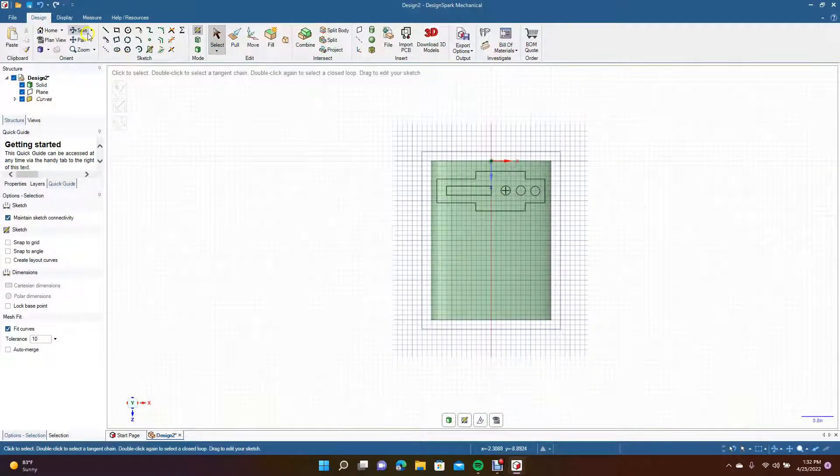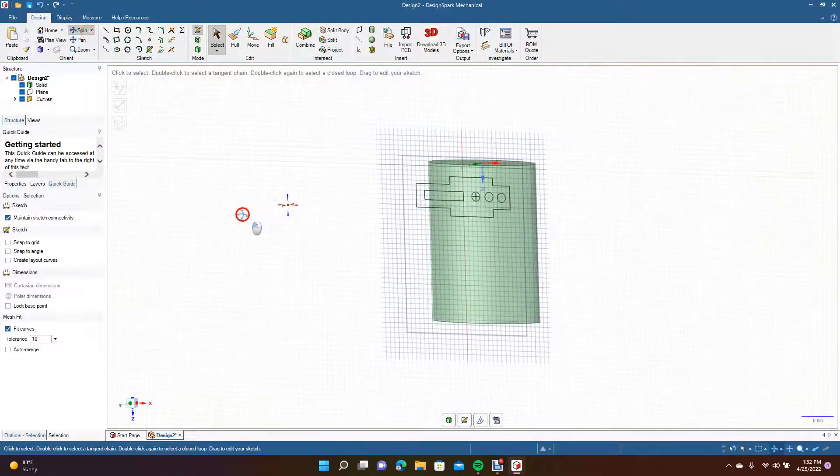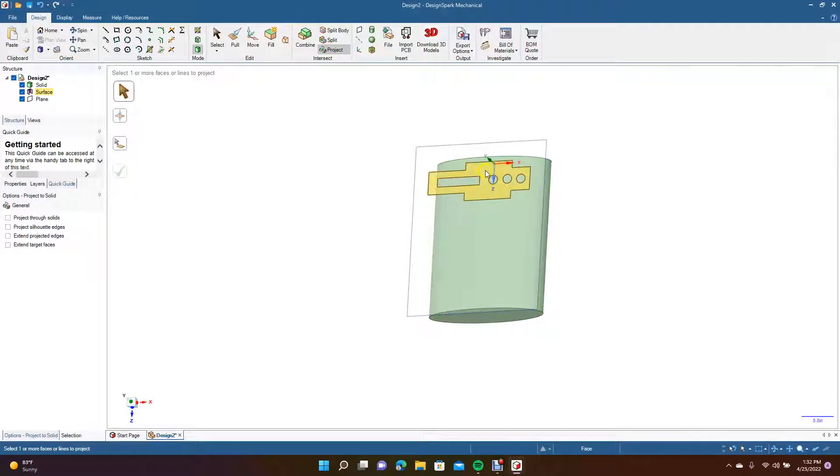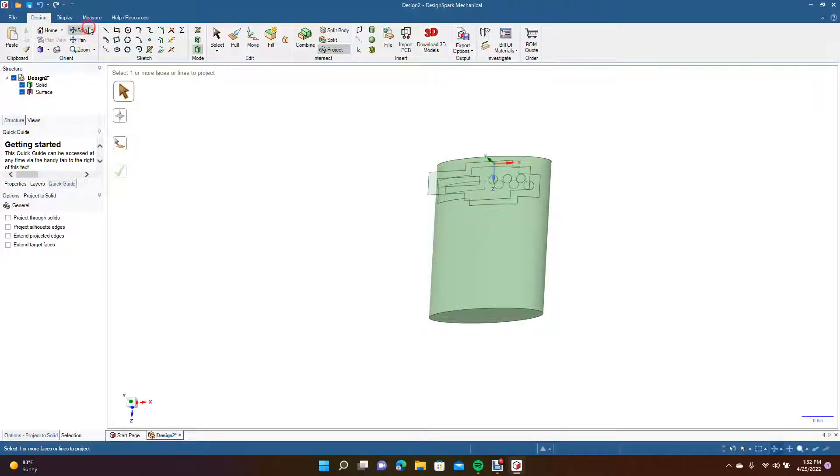So this is going to be our basic projection shape. Control minus, spin this, and then go to Project. Select it — it's going to project down to the shape. Click the green to complete. Now we can go ahead and get rid of that plane.